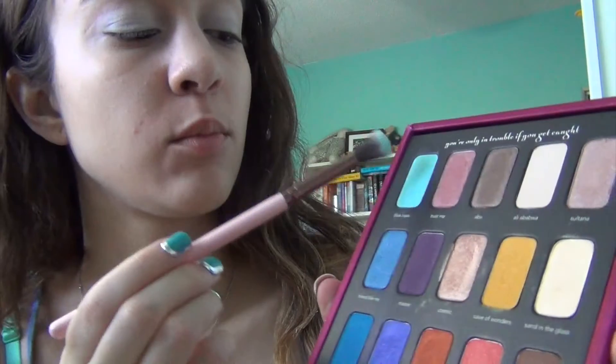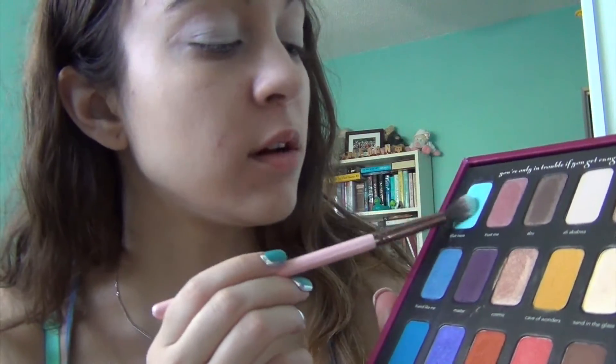Now I am going to use the same brush and go in with Blue Oasis — the top color. I'm going to put that from the inner corner, blending towards the center of my eye. I'm just patting a little bit off the palette — not too much.